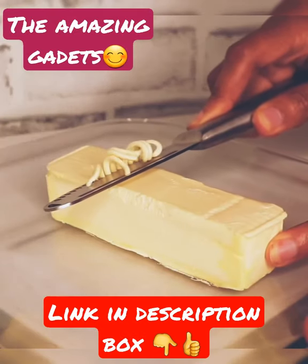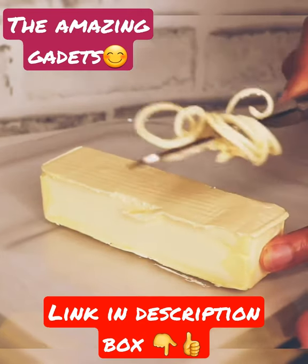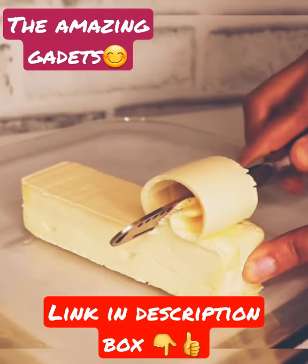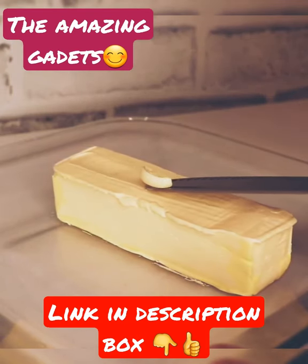When using the knife, hold it at a flat angle and press firmly while going over the butter. The knife will easily glide across the butter and produce the desired effect. Use this technique on any side of the simple spreading knife to create perfect curls.